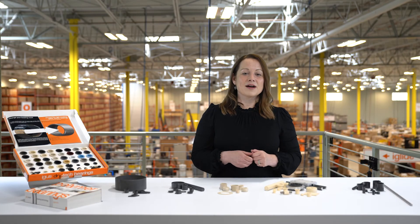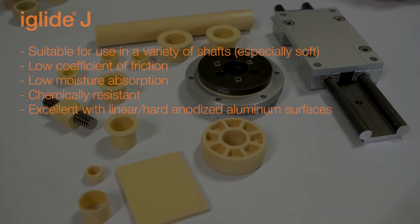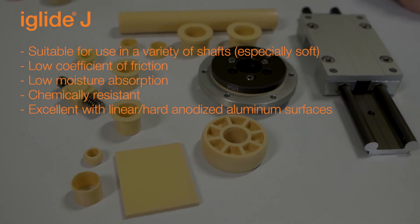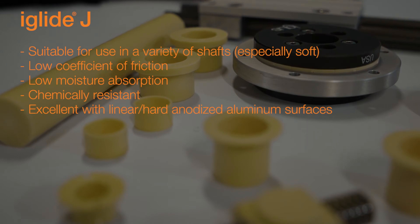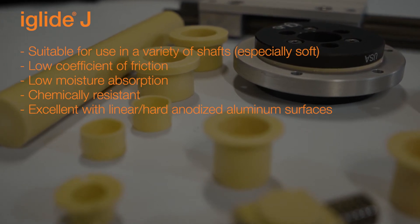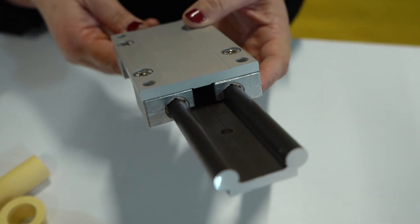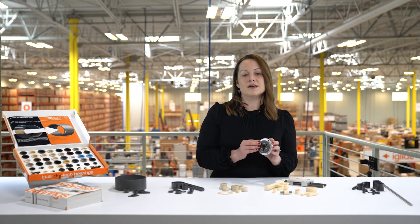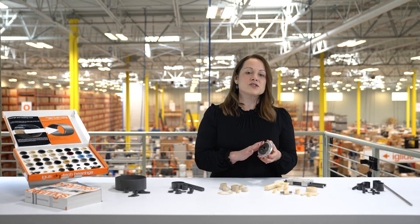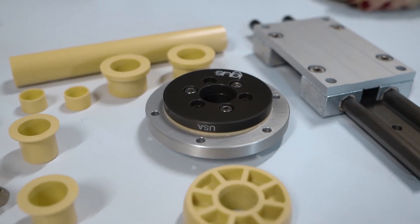Moving on, let's talk about our iGlide J. Our iGlide J offers extremely high wear resistance as well. It's suitable for use on a variety of shafts, especially softer shafts. It has a low coefficient of friction, low moisture absorption, it is chemically resistant, and it's excellent in applications that are linear with hard anodized aluminum. This is why we use our iGlide J as the primary material in our dry linear bearings. In addition to that, because our PRT slewing rings offer hard anodized aluminum surfaces, we've also found that iGlide J as a liner offers the optimized bearing material for these types of applications as well.